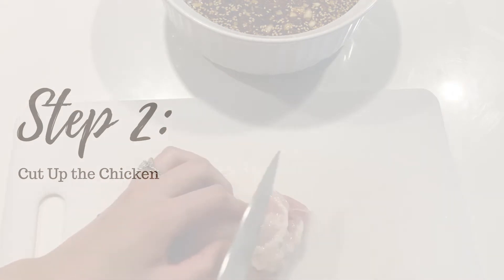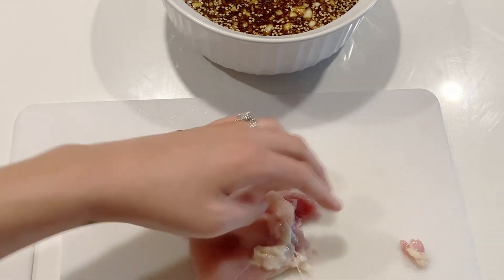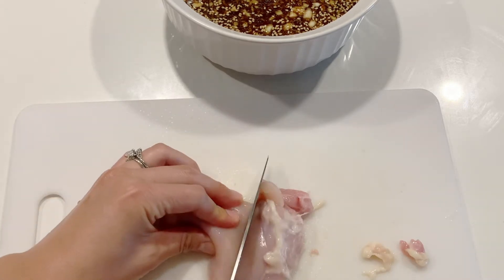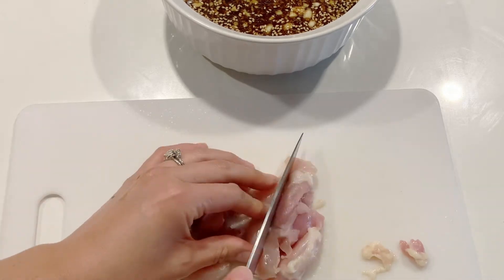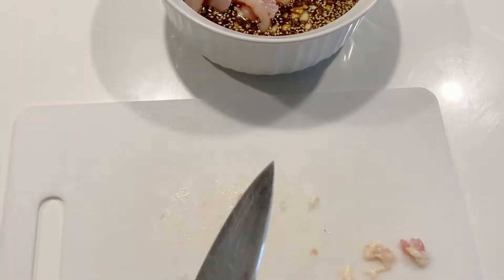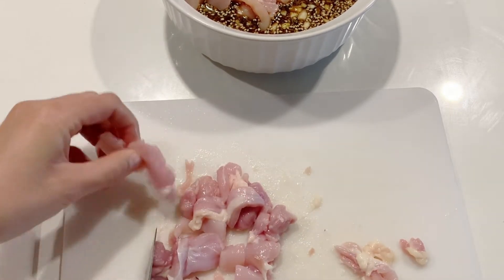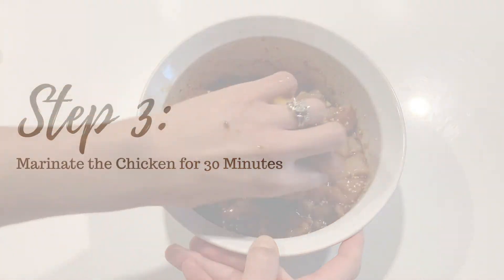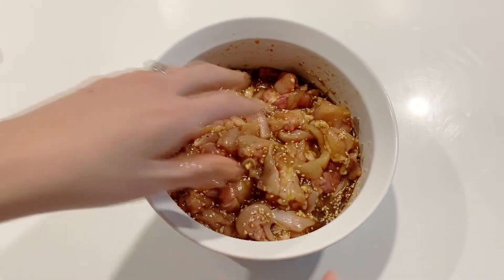Next, trim the fat from the chicken. Then slice the chicken into small, thin strips. You want the strips to be small enough where they're cooked quickly on the hot skillet in under 5 minutes. Coat the chicken well with the marinating sauce and then let it marinate in the refrigerator for a minimum of 30 minutes.